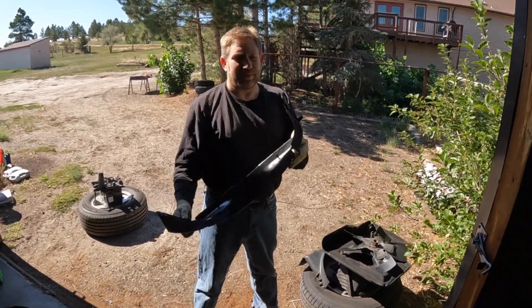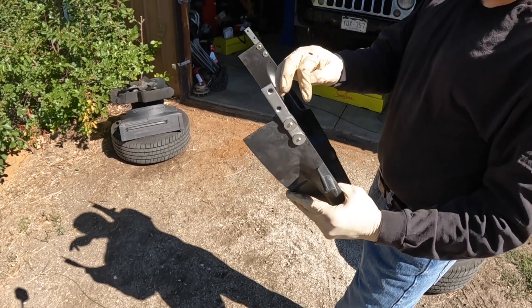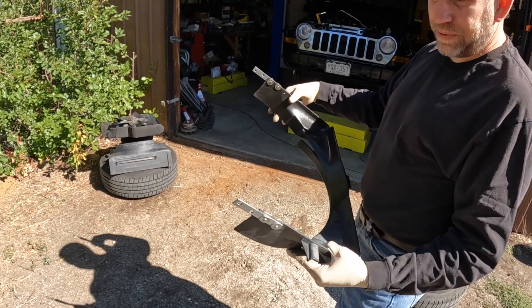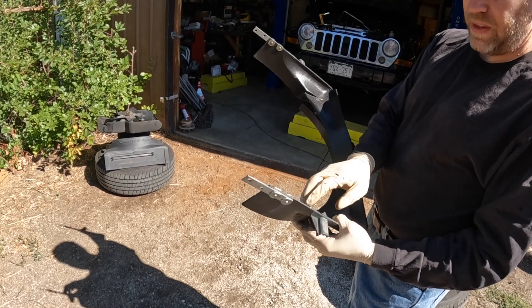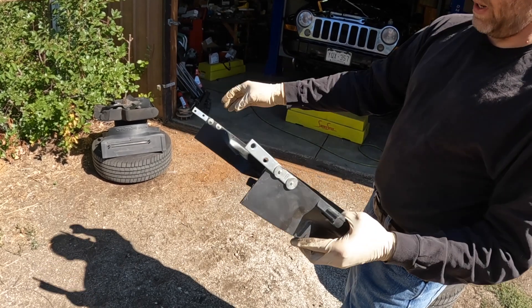Now, the second half of the fan shroud. You have to take this thing out to make the modification in the first place, but then you cut the fan shroud across this position. I just used a couple of metal straps from Home Depot — these are probably way heavier than they need to be — along with some washers and pop rivets to hold it into the bottom half here.